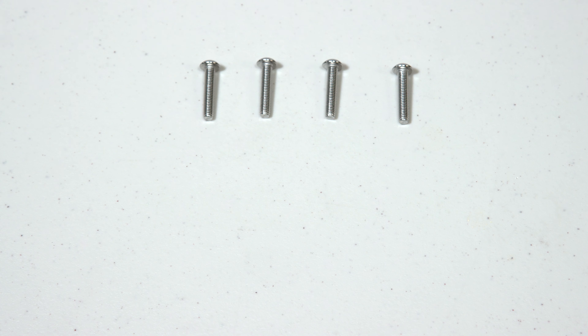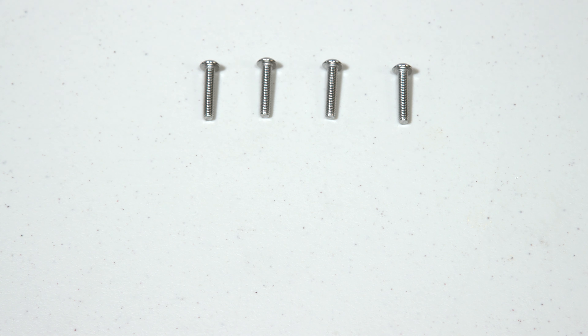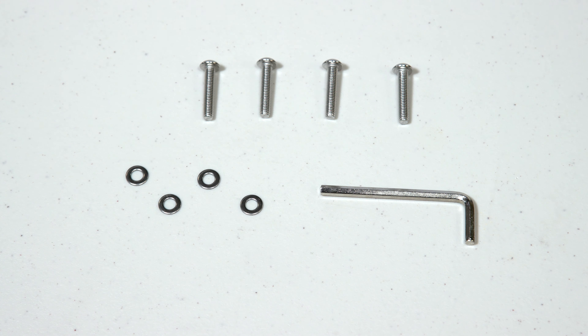Hardware required for this job will be four M5 25mm half-round head screws and four washers. For tools, all you need is a 3mm Allen key.